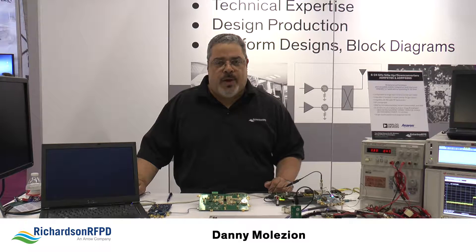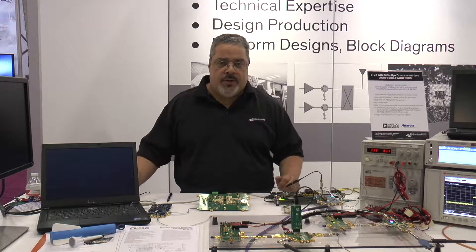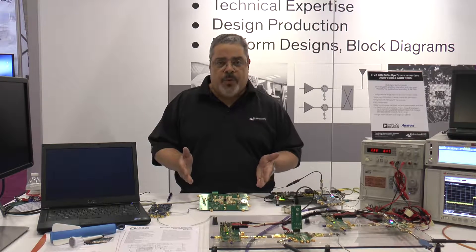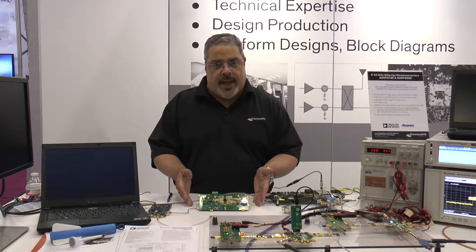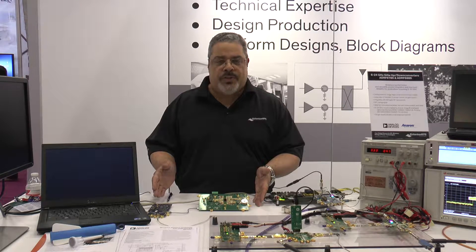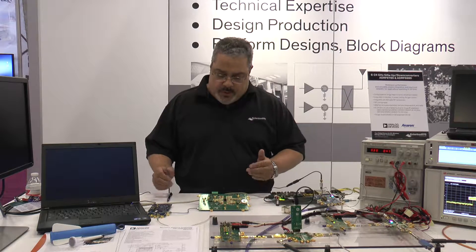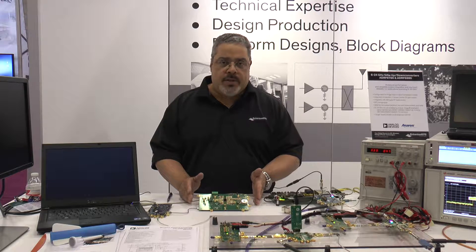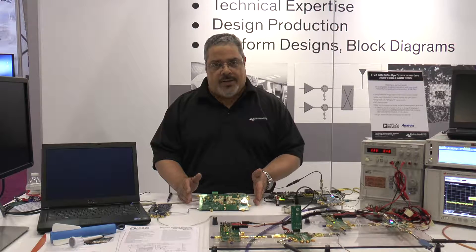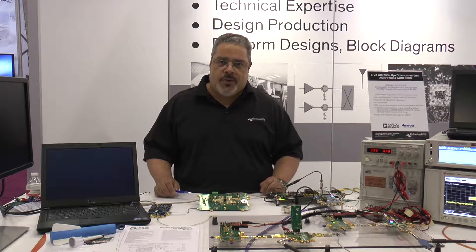It's a 5-watt small cell infrastructure design for applications that require 5-watt average power. Essentially, what we have here is the RF front end that could interface to a wideband transceiver circuit like the recently introduced Analog Devices Mykonos platform, the AD937X. We have a lot of the latest components from many of our vendors that we wanted to showcase in this design, and I'll step you through the components on both the transmit chain and the receiver chain.